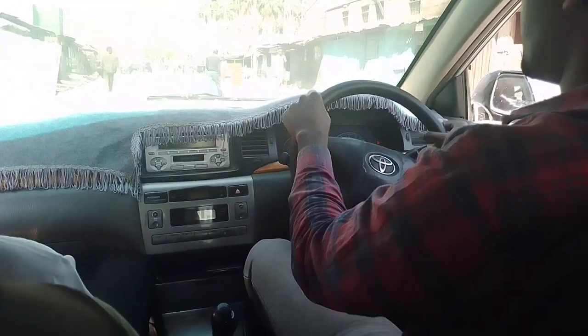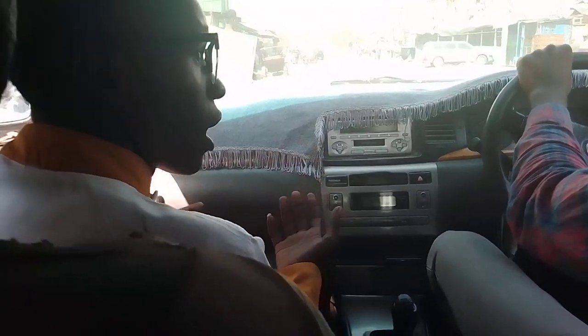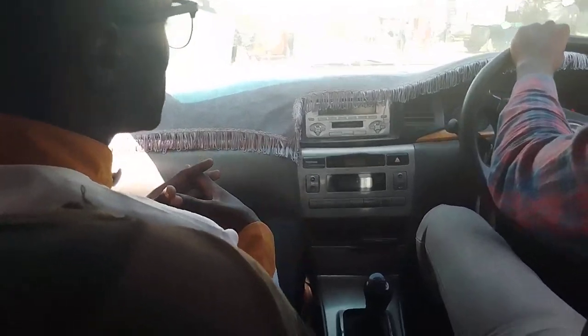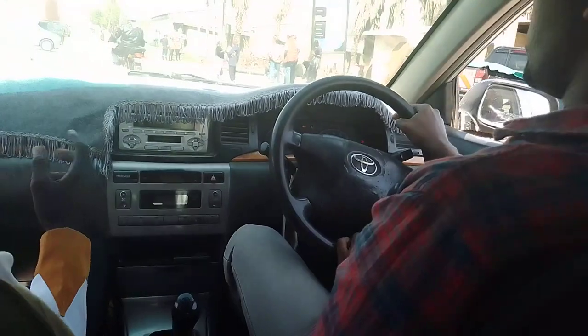Now let us go, my dear student. This is very easy — whether you are driving your vehicle, just talk with your instructor and it becomes very easy to learn. Now in this case we are heading to our right, so my student will indicate to the right.